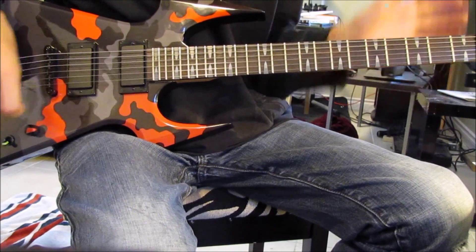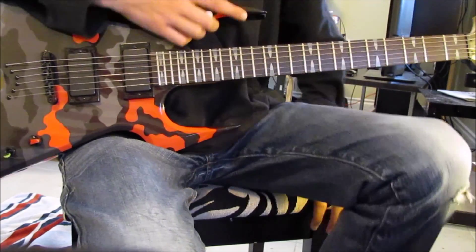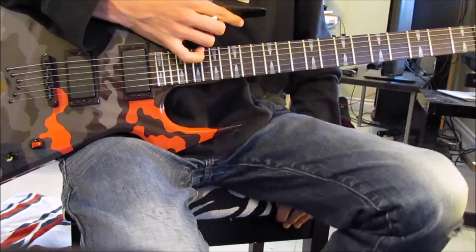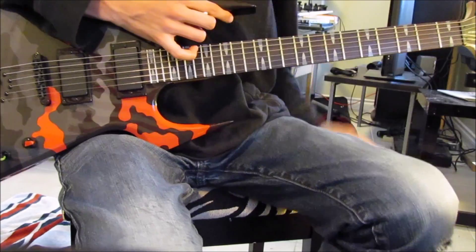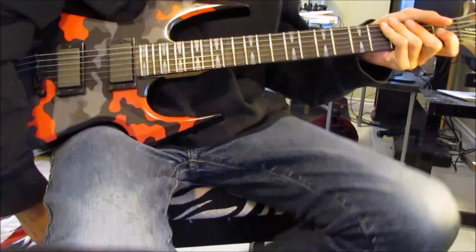We haven't uploaded a video in a long time because we've been doing a lot of other stuff. I'm bored and there's nothing to do, so I'm just going to have a quick tutorial on how to play Thunderstruck.